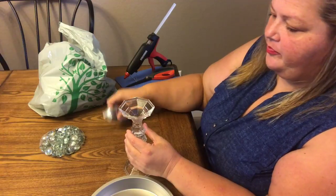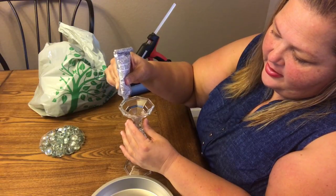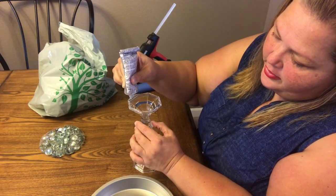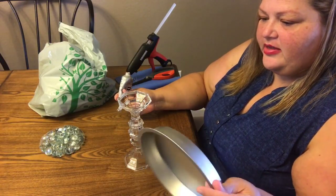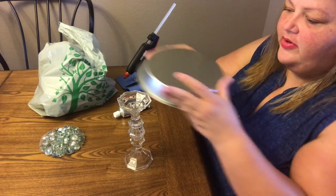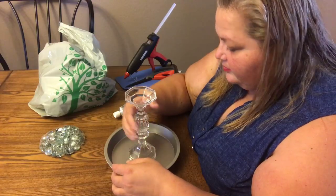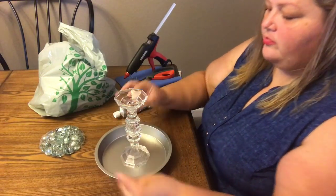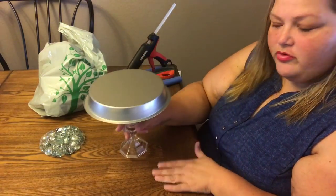Next, we're going to put another one right here — same thing, glue all around — because this is something I'd like to keep a little permanent. So far we're at two dollars, and this makes it three. I always flip it over to make sure it's centered, then when you flip it back over you've got a cute little tray.